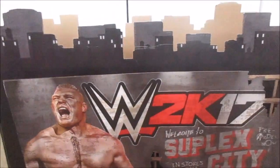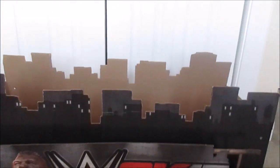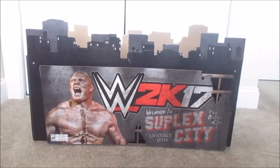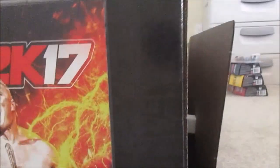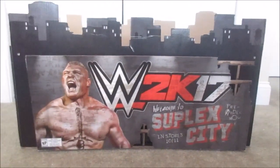Right over here I got a WWE 2K17 'Welcome to Suplex City' sign. It's very cool — it has the city all over it. I got this for $35 from Yard Sale Hunter — great channel, go check him out. It's really cool and in pretty good condition. It has a couple bent corners because it's cardboard, but it's alright — we got it cheap and it's cool to even have it. One side has WWE 2K17 with Goldberg on it, and the other side has Brock Lesnar. It's double-sided with Goldberg and Brock Lesnar on the sides. Remember to check out Yard Sale Hunter.